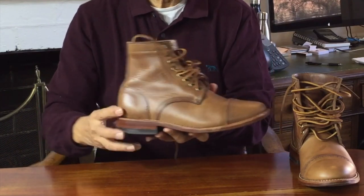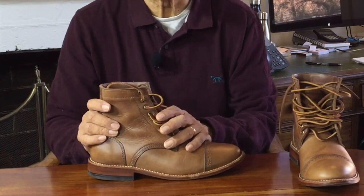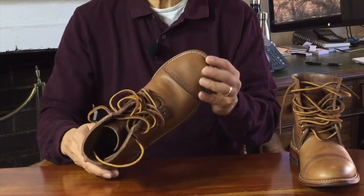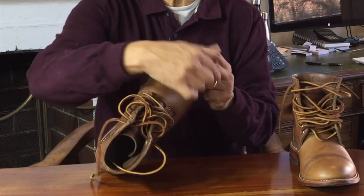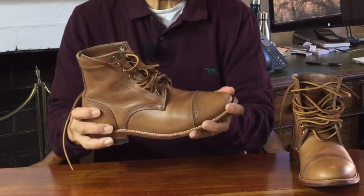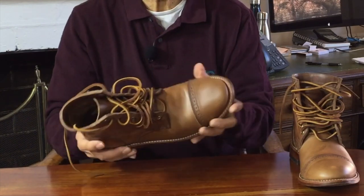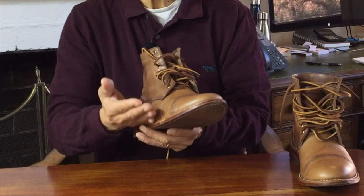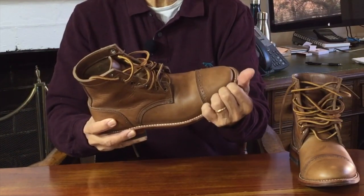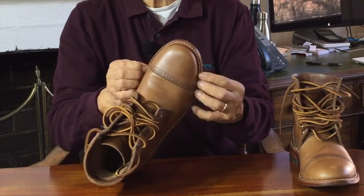If you've been following my channel, you know I've explained Goodyear welted construction before. But for those new to the channel, I'll go through it briefly. A welt is a narrow strip of leather up to two mils thick that encircles the edge of the boot. In this case it goes all the way around the boot, so it's a 360-degree welt. Some boots only have the welt go around the front of the boot, about three quarters or a 270-degree welt. The inside edge of the welt is Goodyear-stitched to the turned-in inside edge of the uppers. The outside edge of the welt is then stitched to the mid and outsoles.